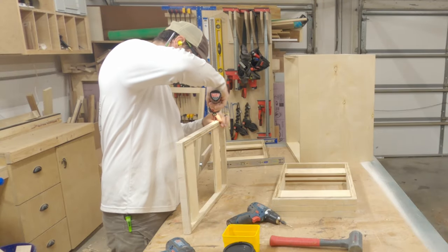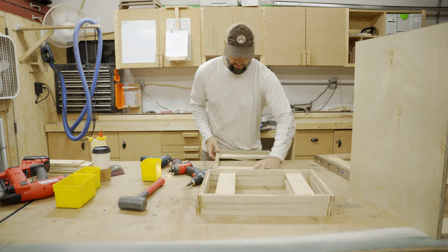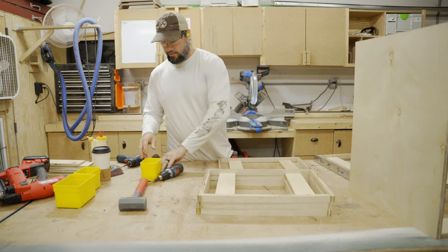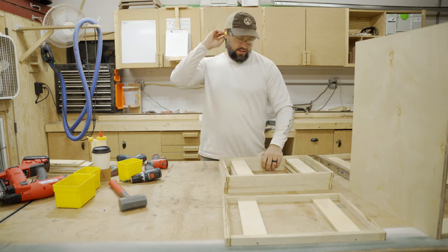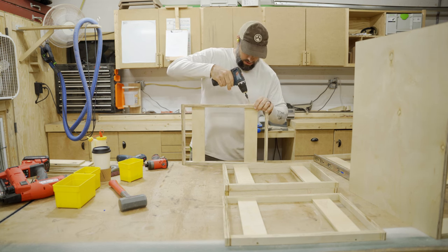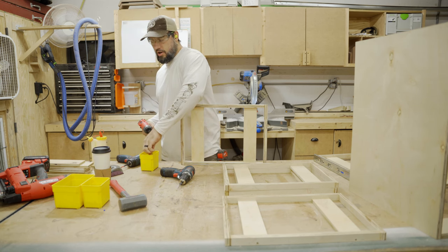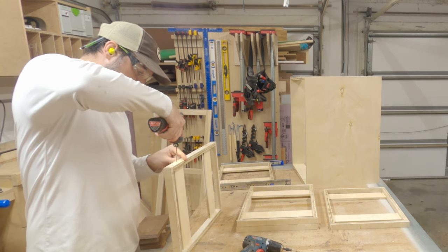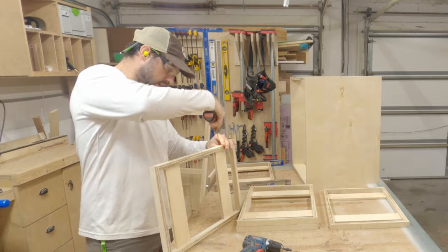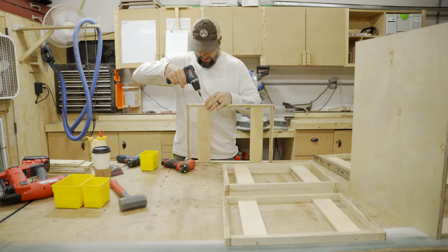I have three drills on the table — I get it, a lot of you aren't going to buy three drills — but for me the switching back and forth is worth it. The same reason I did all my brad nails first and now I'm coming back and putting all the screws in: it's just faster. If I was doing one drawer I wouldn't bother, but because we're doing six drawers this batch workflow is better.